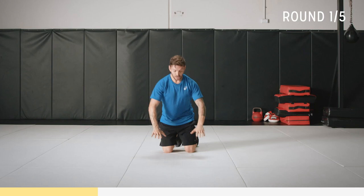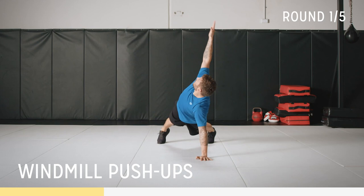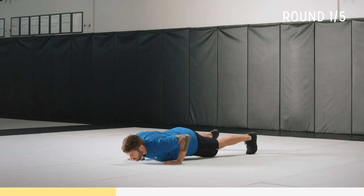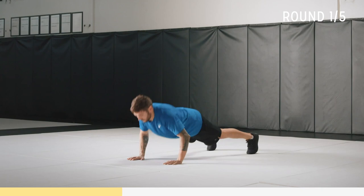Now we're doing windmill push-ups. It's like a normal push-up in a push-up position. Come down, push up, rotate up. Now we're going to go the other side. Keep the back nice and straight, head neutral. Push up and rotate. Keep that core tight.